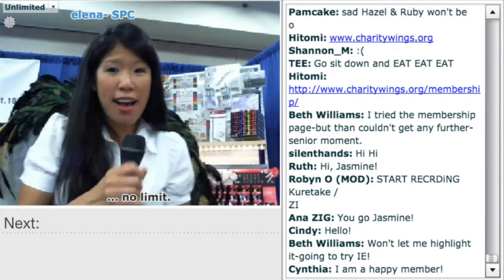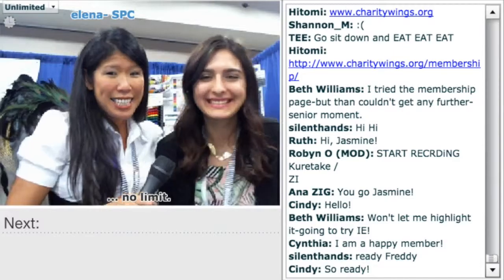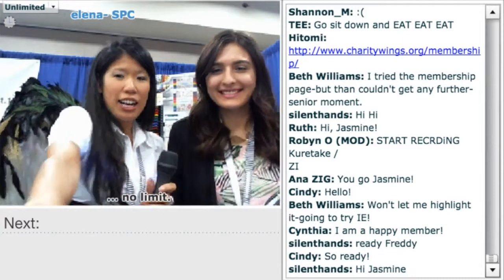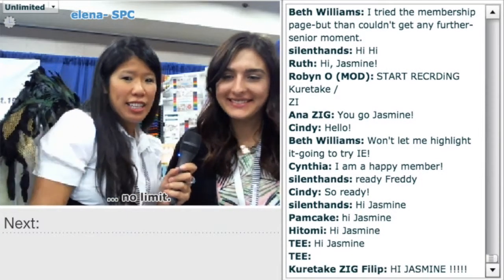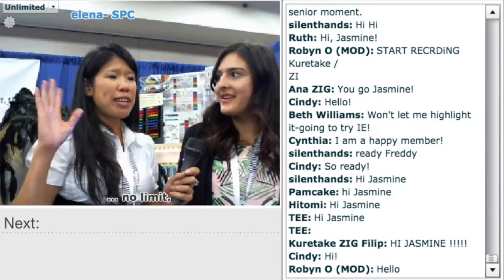I'm at the Zig Kurataki booth with Jasmine. Hi, everyone. And there's some Zig people on — Anna, hi! Everyone's saying hello. We're having so much fun. This has been such a great show.